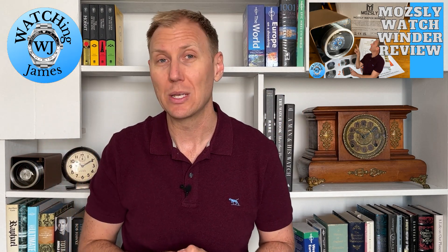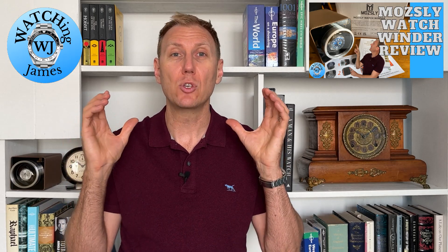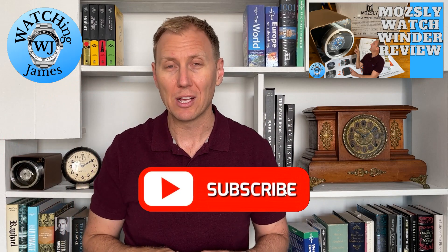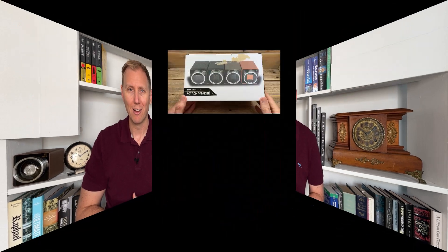So Mosley, thank you so much for the well-timed offer. If you are enjoying my videos, I would really appreciate it if you tap on that subscribe button. Let's flip the camera around now and check out this watch winder.